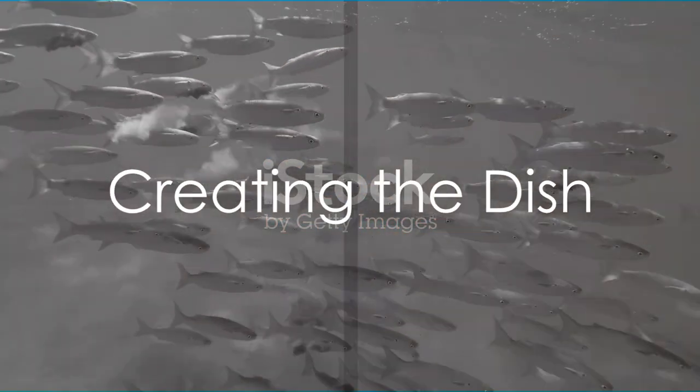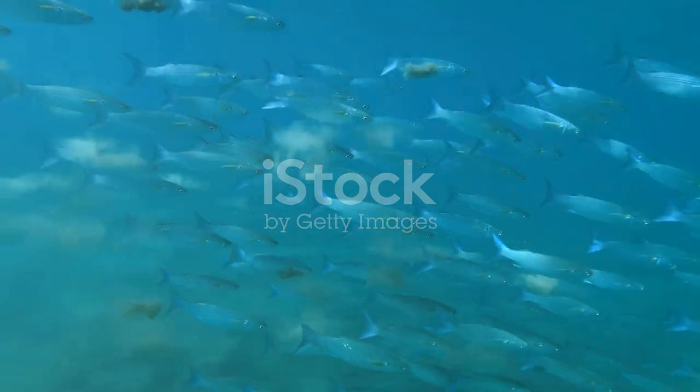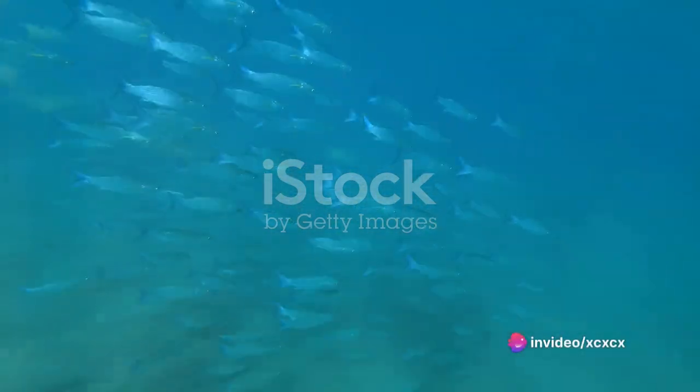Now, imagine being able to create this dish in your own kitchen. Yes, it's possible, and it's easier than you might think. Here's how it's done.